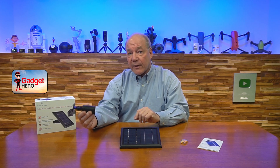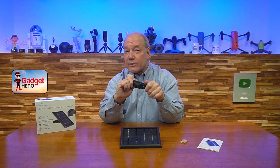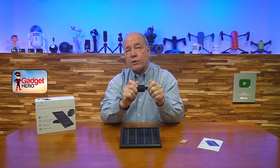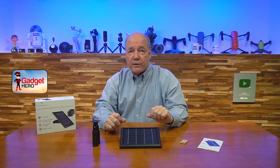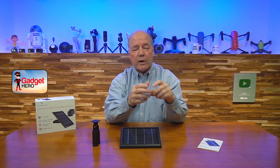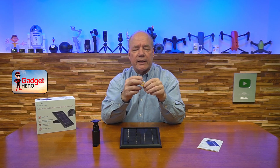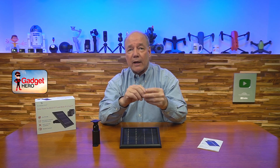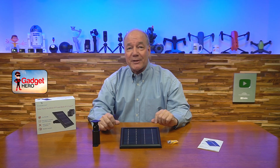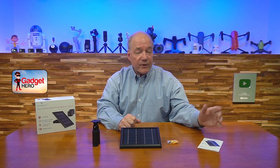When you first pop open the box, you'll find the solar panel. You'll also find a mounting kit — it's a 360-degree mounting kit which allows you to rotate and pivot the panel so you can capture as much sunlight as possible. You'll also find mounting hardware, which is great because you won't have to hunt around the garage for screws. They also include sleeves you can use if you're drilling into concrete.